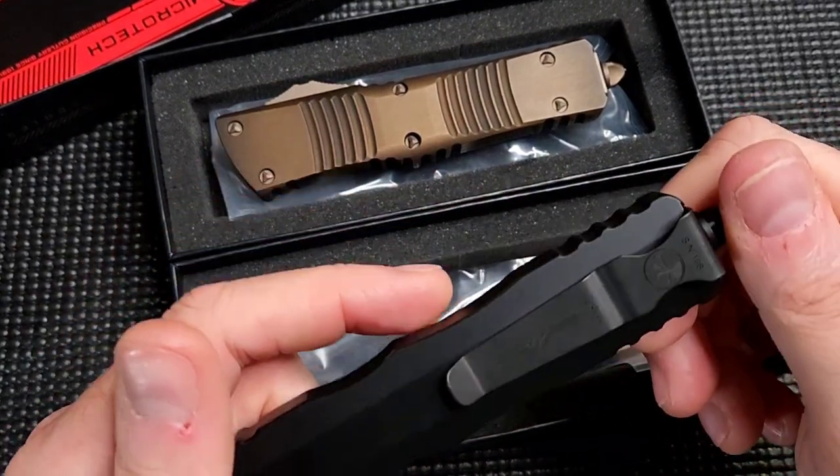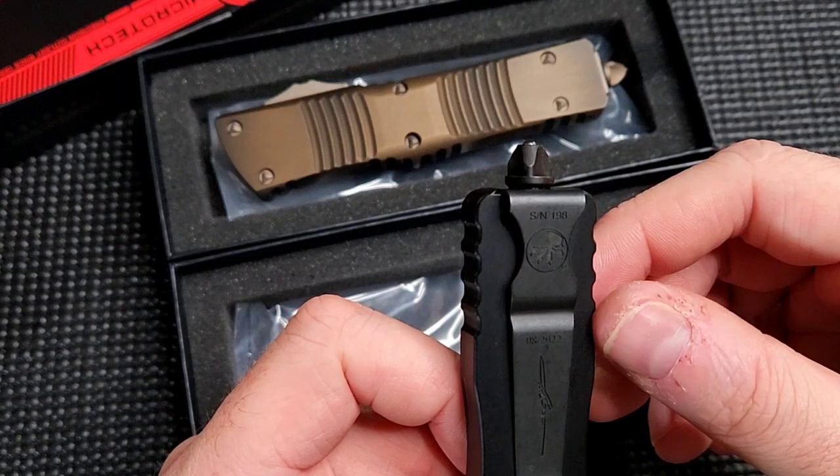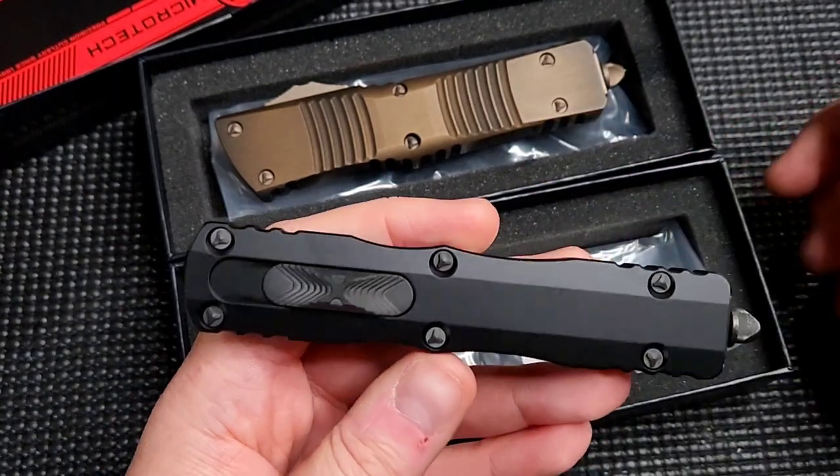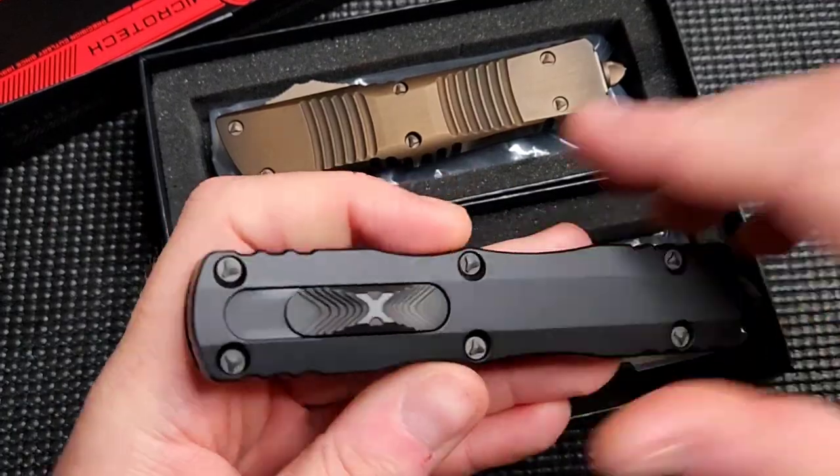The Shadows don't seem to be serial numbered, or at least not all of them. This one is serial numbered — 198 — but my Scarabs are not serial numbered. So I don't know how early in the process it is.